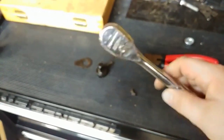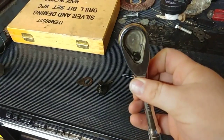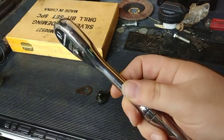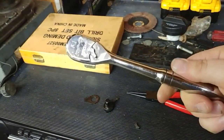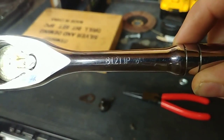All right, we're here. I'm dissecting this GearWrench 120XP ratchet. I've had this for approximately four to five years. I'm going to open another one too. Here's the part number on it — it's a 3/8" drive standard, part number 81211P.